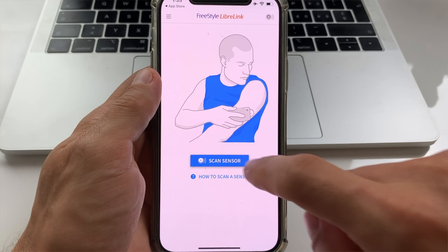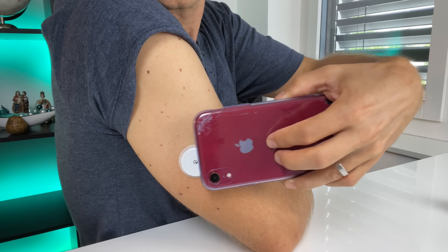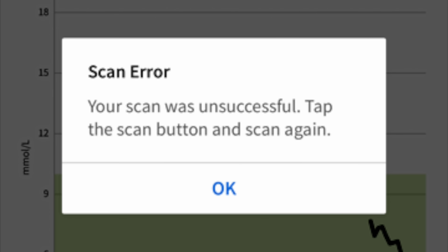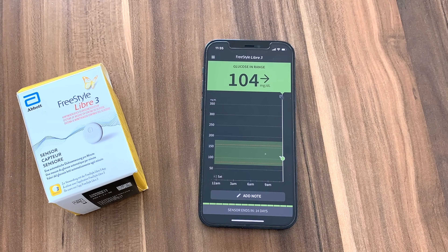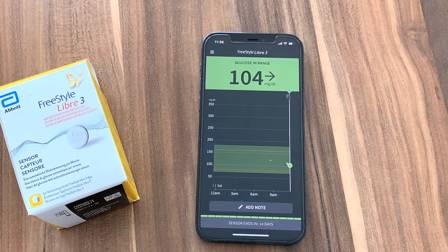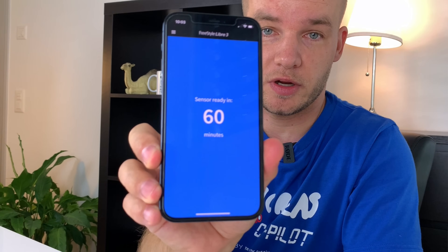Difference number 15: from my experience, the scanning with Libre 1 and Libre 2 is not always 100% reliable. Sometimes you have to scan multiple times to get the actual reading. And it can get annoying if you need to scan every time you want to see your current glucose on Libre 1 and Libre 2. With Libre 3, you don't need to bother yourself with scanning — you get a constant stream of real-time data to your receiving device. The only time you do need to scan with Freestyle Libre 3 is during the initial setup. After that, everything happens automatically.